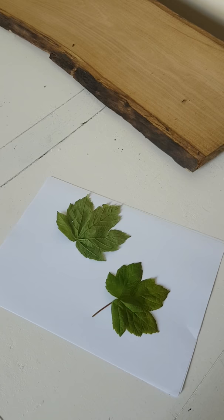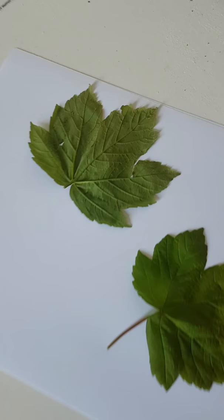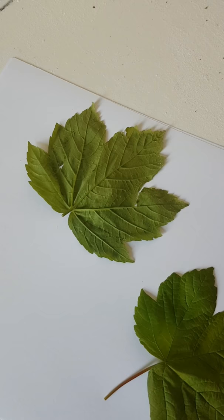Welcome to my kitchen! Today we're going to be making a leaf bowl. We've been up to the forest for our daily exercise and picked up some leaves. We've made sure they've got quite raised veins on them because we're going to need that when we press them into the clay.